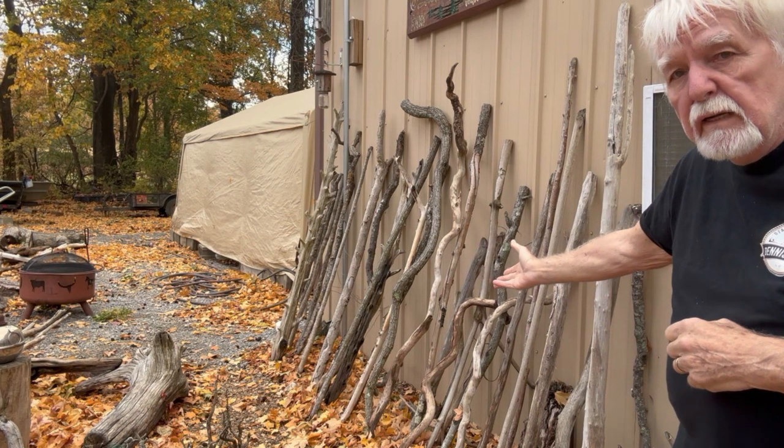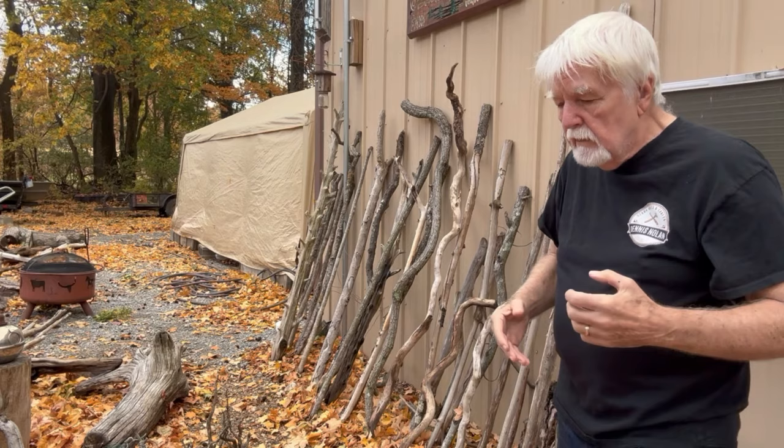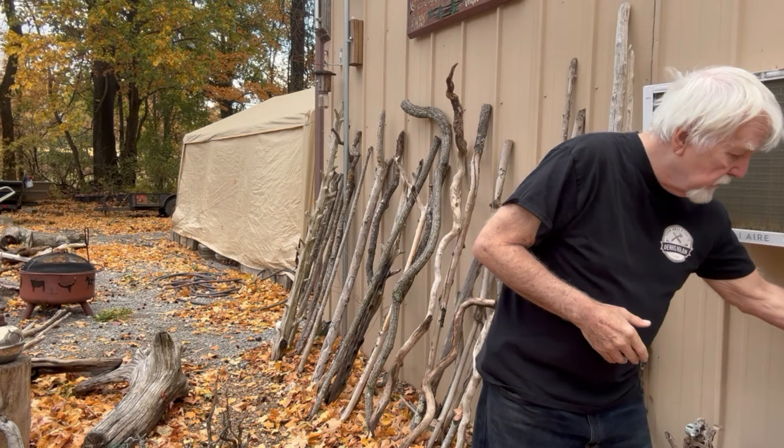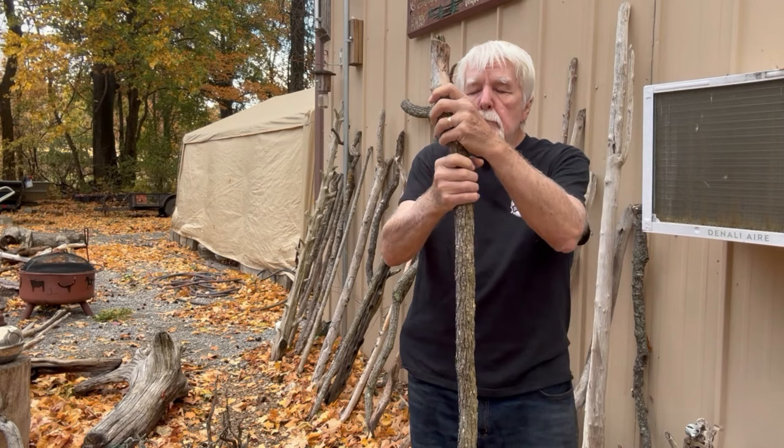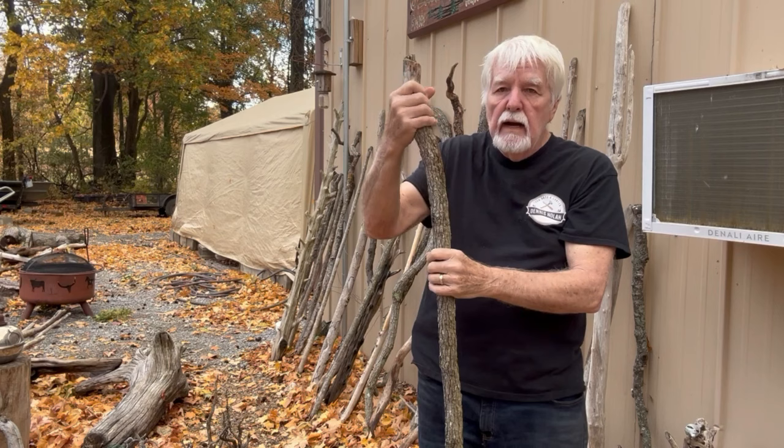What I do is go out and find sticks lying on the ground. I like to have a little twist to my sticks — they don't have to be straight. See, this one's got a little curve to it. When I pick them up, I'll cut them a little longer than I think they should be, so I can manipulate the top. This one is about the right height.